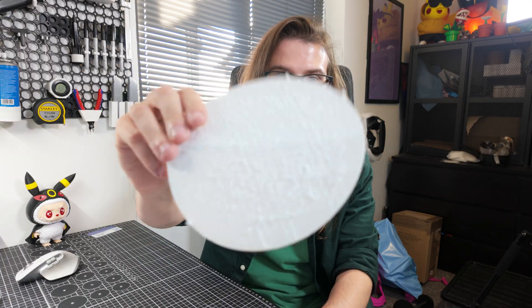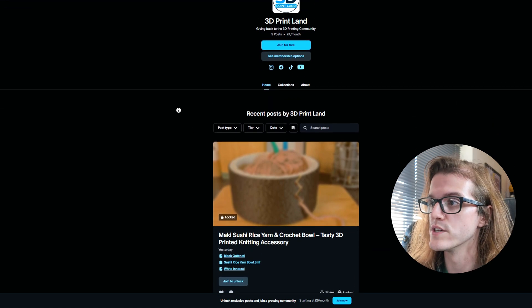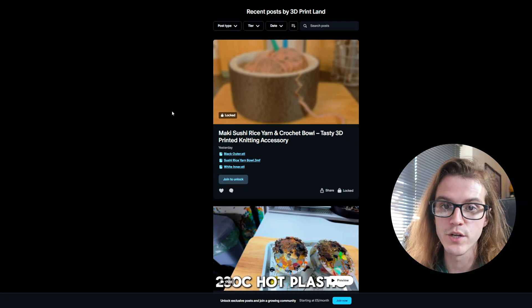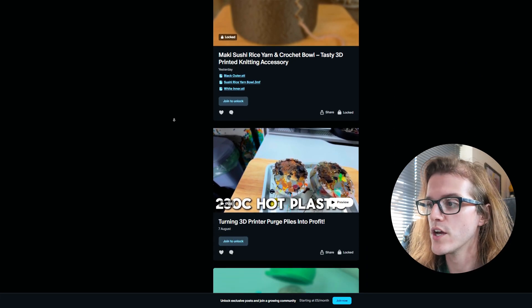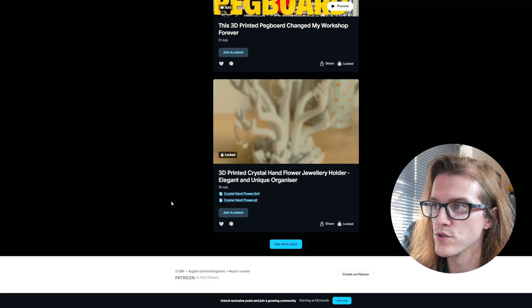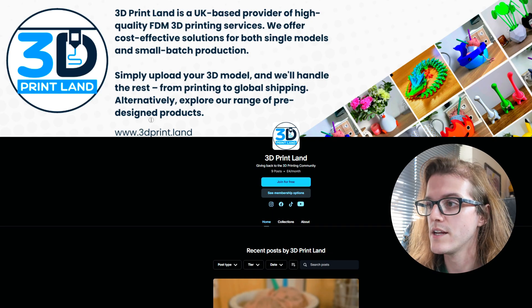Even if you don't have a Bambu printer — say you have an Elegoo Centauri Carbon or any other printer made in basically the last two years — they all have some sort of faster mode. Maybe give it a go. Don't waste hundreds or thousands of hours over the years of your life. Let me know if you have any more tips or anything else you want me to try, and I'll do it in the next video. If you're still here, maybe you'd consider supporting my Patreon — we upload at least two models every single month, and we also try to upload YouTube videos early, or without any ads or sponsors. Go check it out — we upload unique designs, a lot of original stuff. There are tiers where you can download all the models or sell your own. Link's in the description.